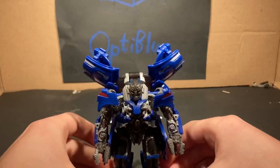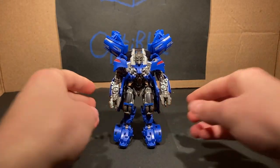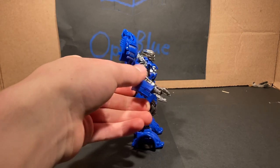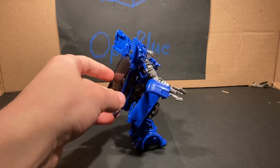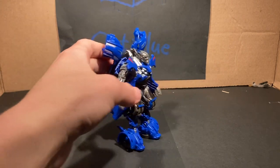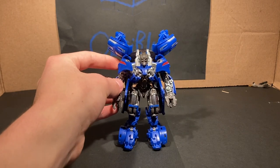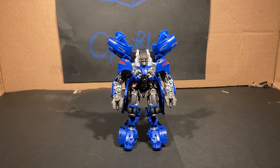Okay, so here we have Jolt in his robot mode. And honestly, he's pretty cool. Probably not the most poseable Transformer — you can see there are these things hanging off his legs right here. But he's honestly pretty cool. And I just said 'honestly' twice. The honestly count for the day is at least two or three times.